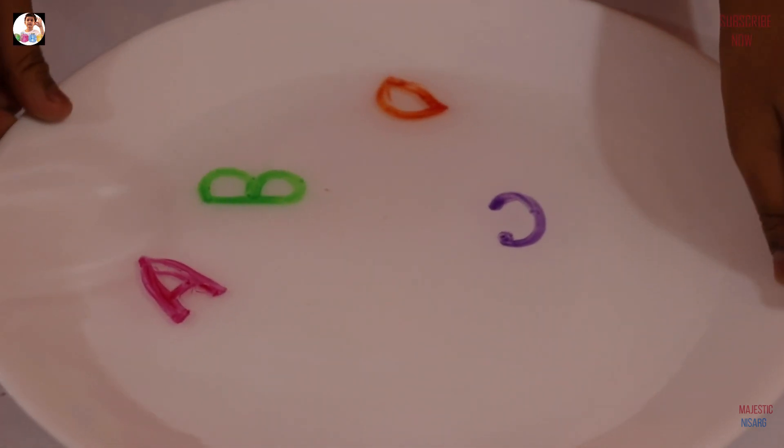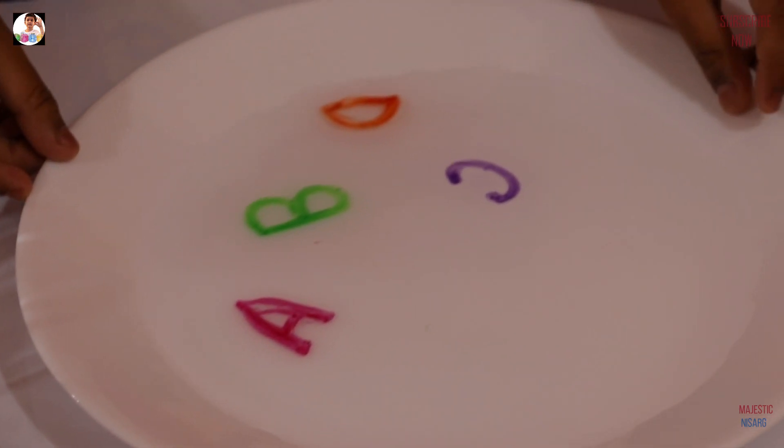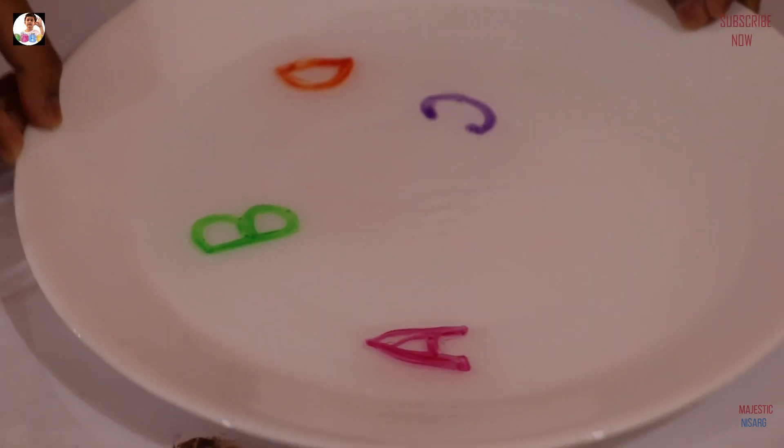Look, they're all swimming. I wonder what happens if they touch each other. Come on, touch one with another.